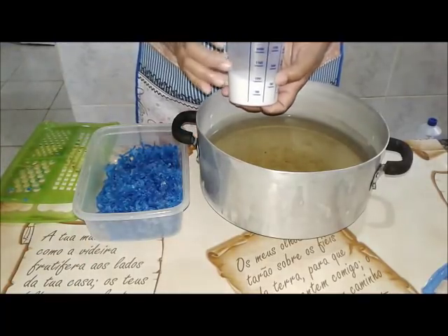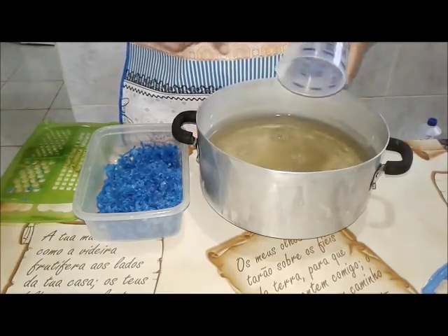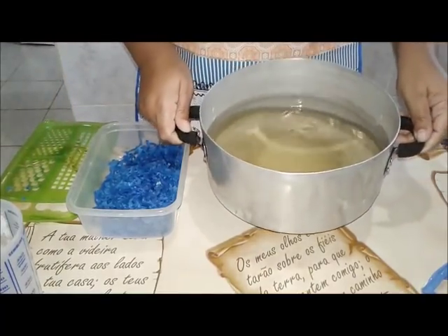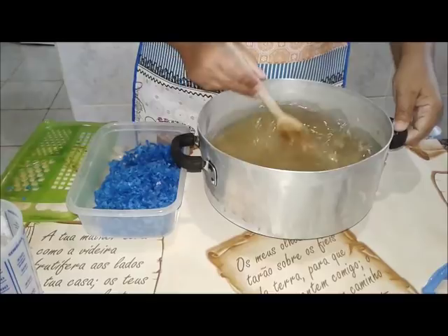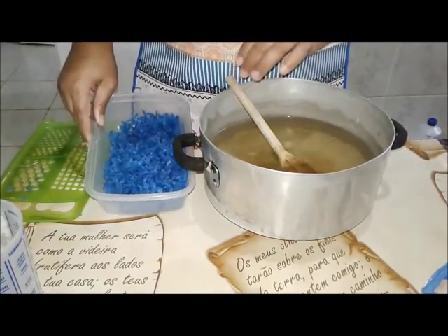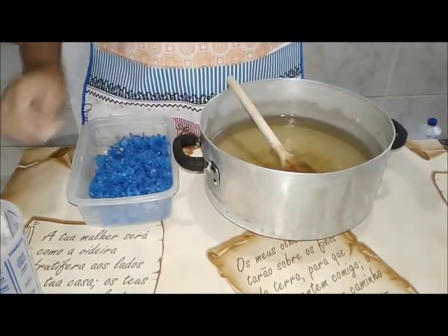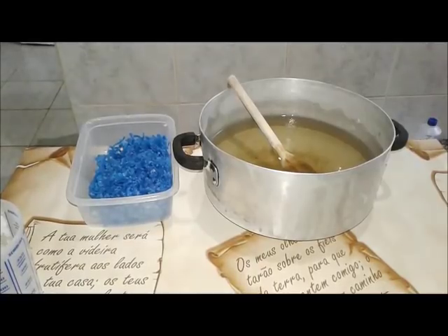Nós vamos colocar 100 gramas ou 3 colheres de sopa de açúcar. Eu vou colocar aqui nesta água que eu vou levar já pra ferver. E quando estiver começando a ferver, eu vou botar o sabão para dissolver, porque ele sobe mais rápido. Se a gente colocar junto, não dá muito certo. Então eu vou levar água pra amornar já, com açúcar, pra gente já estar fazendo a glicerina. Você consegue fazer com menos? Vamos ver como eu faço tudo junto com vocês mesmo.